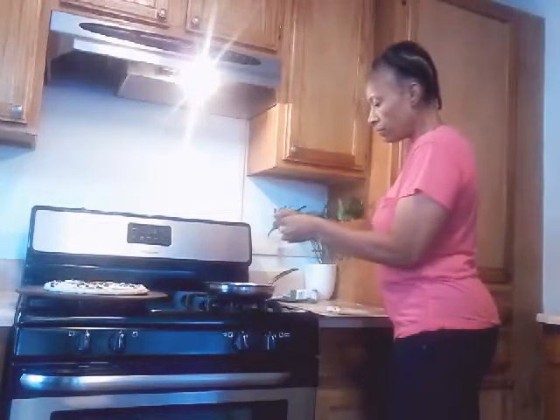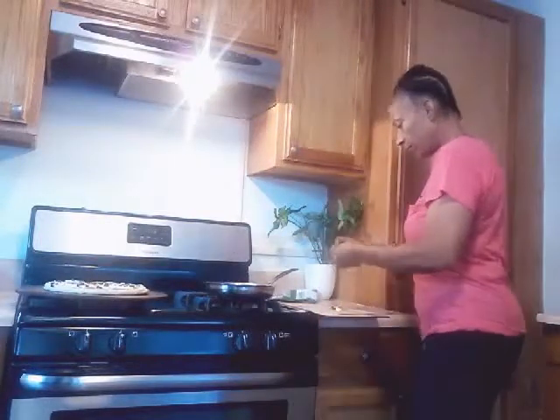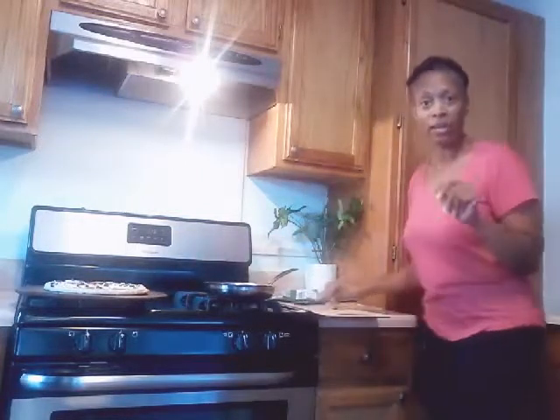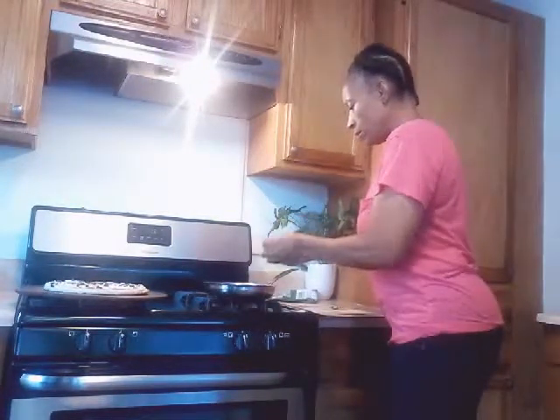I'm just cutting the garlic cloves in half like that and we're going to add them in there. One fell — you know what that means, pick it up and wipe it off. I really keep my house clean, guys, so I don't have a problem doing that. I'm going to turn the oven on bake and let that preheat.